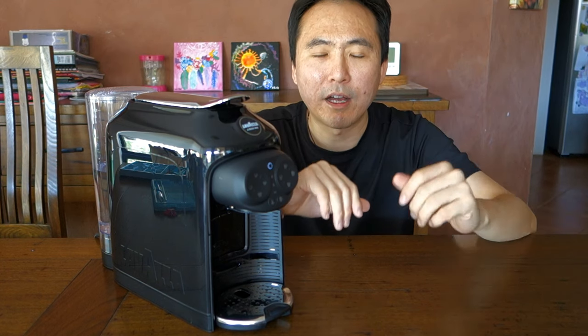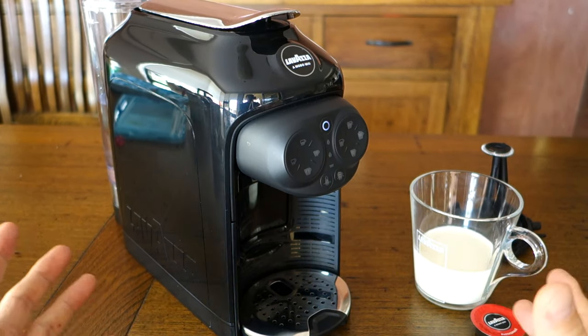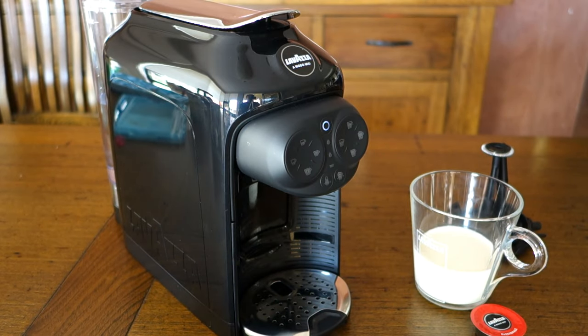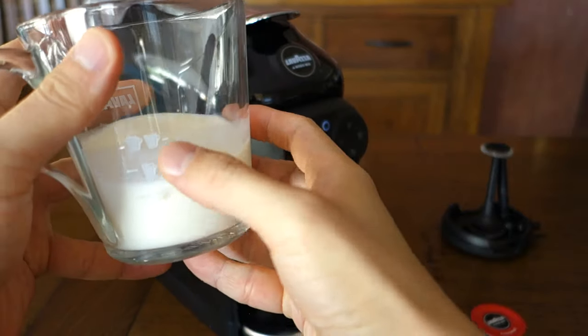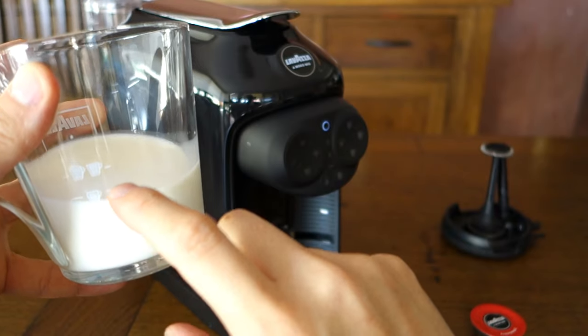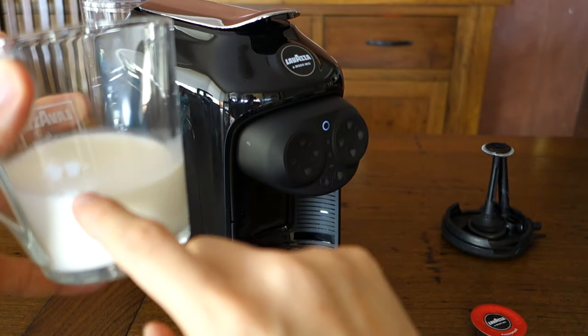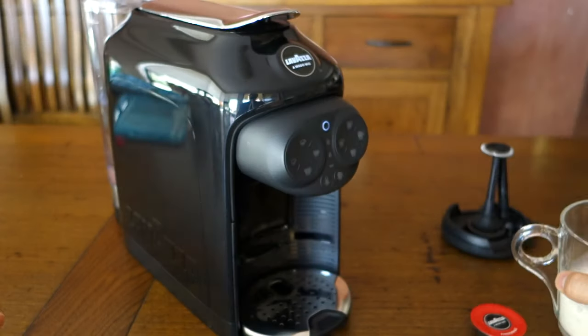Let's turn the camera around and zoom in so you can see this machine in greater detail. Here we go with the machine right in front of me. The frothing jar has these markings — I filled it to the appropriate marking for a large cappuccino, which is what that second mark is.